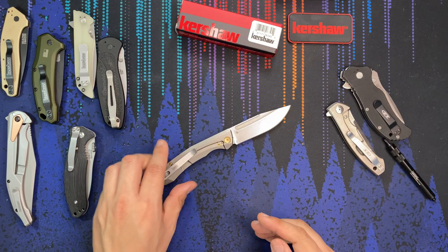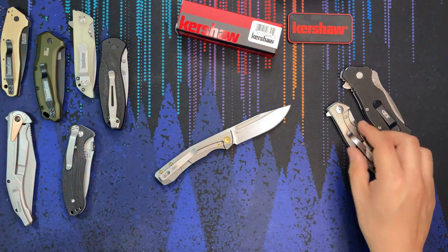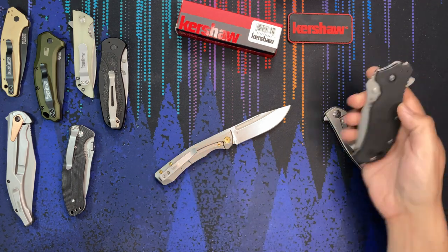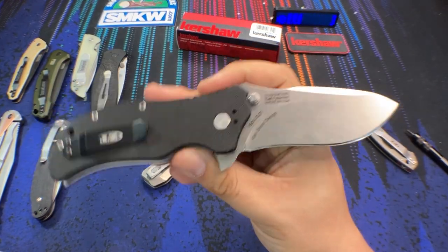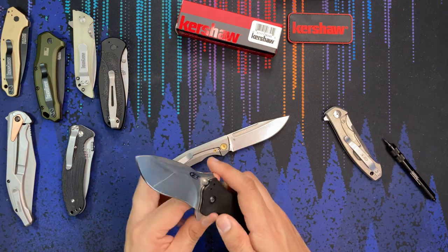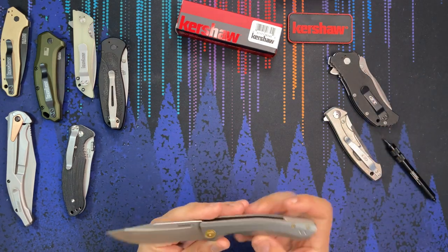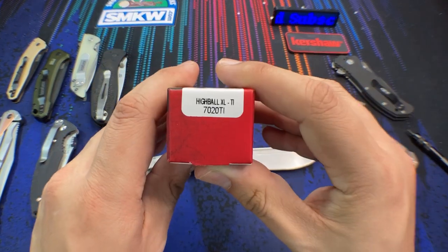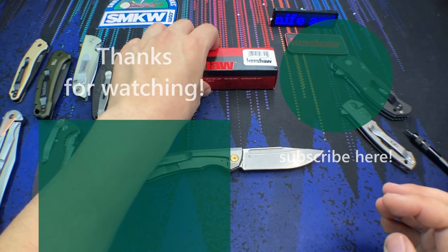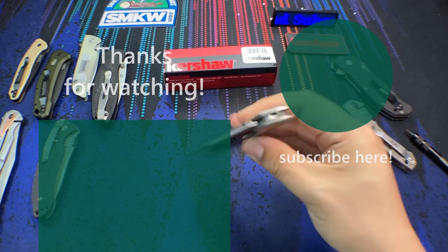I love my USA-made Kershaws — I'm a collector of those — but they don't make many nowadays, and the ones they do make are the same models they've made for the past 10 to 15 years. Where we're seeing innovation right now is on the foreign-made models, so why not make them out of better materials? Let me know what you think — should Kershaw really be focusing on these high-end foreign-made models? I think it's a pipe dream to assume they'll bring back high-end US-made production knives; that ship seems to have sailed unless you're looking at a ZT knife. Hope you all have a knife day, everybody — see you later!